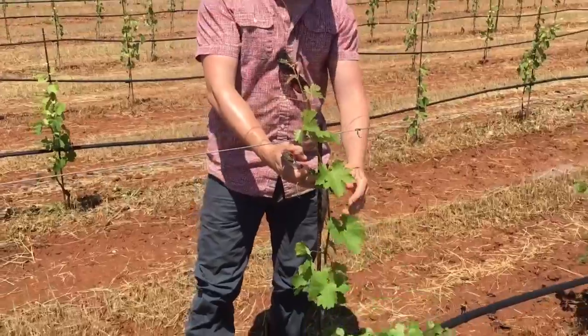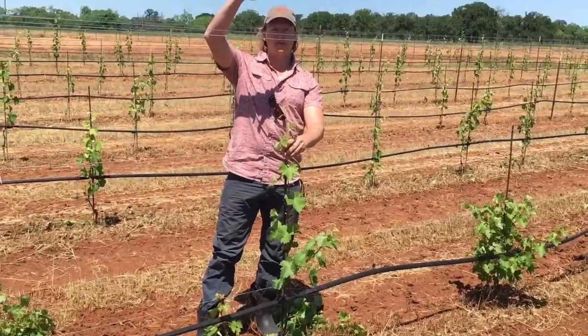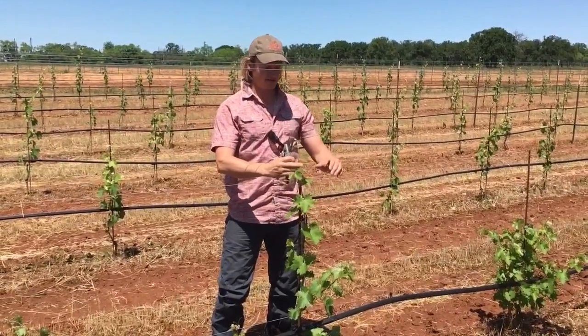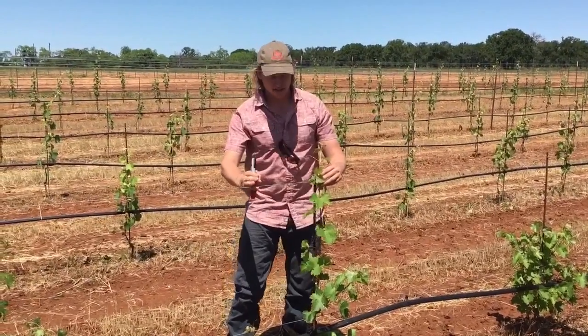What we'll do here is, eventually, I can pair this down to one shoot once it's hardened off. I'll let this shoot grow up into the canopy, and then I can cut it here at the cordon wire and the fruiting wire and allow some lateral shoots to come up. If we have enough growth this season, we'll actually start to form our cordons in year two.